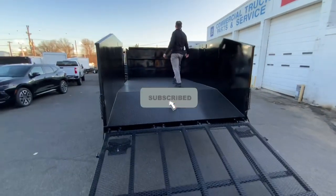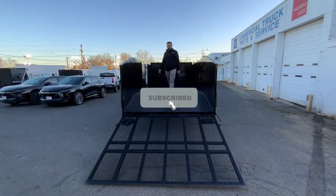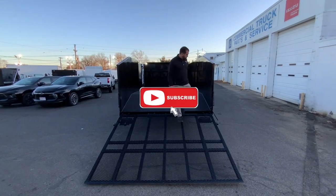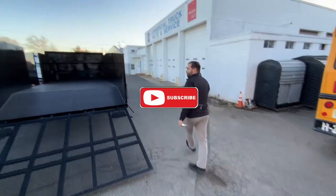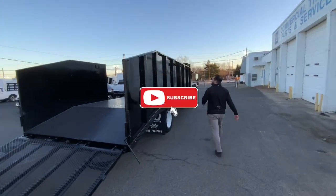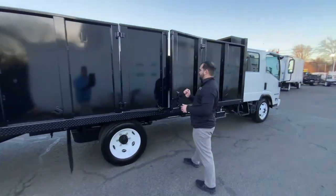Easy access — four-foot high custom doors, 60 inches on both sides. Spring-loaded, painted black. Real easy to get equipment in and out. We've got custom doors on this side as well — 60-inch barn door style.